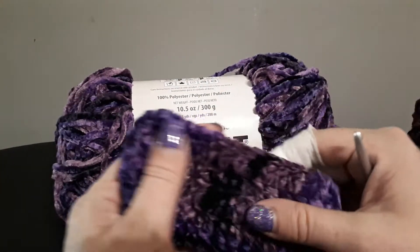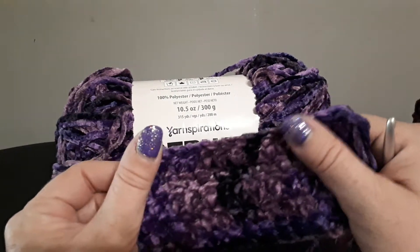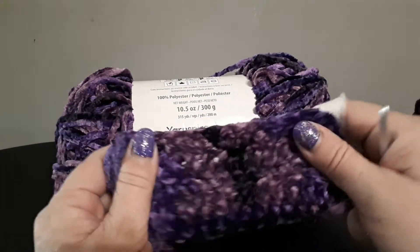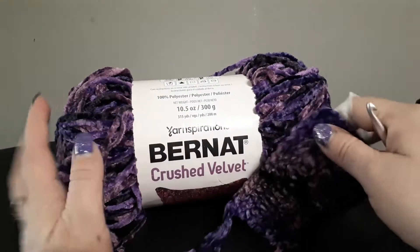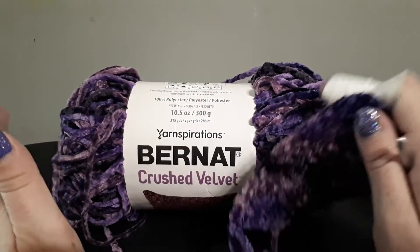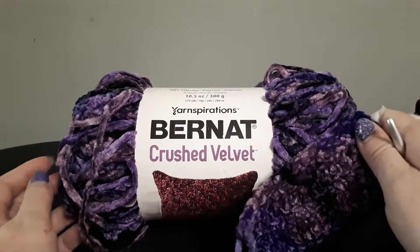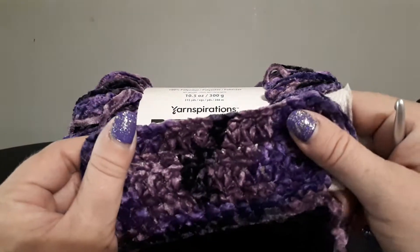It would look absolutely gorgeous worked up into maybe a blanket or anything really. I plan to make a cushion cover using this after I've done this review — that would look absolutely gorgeous.